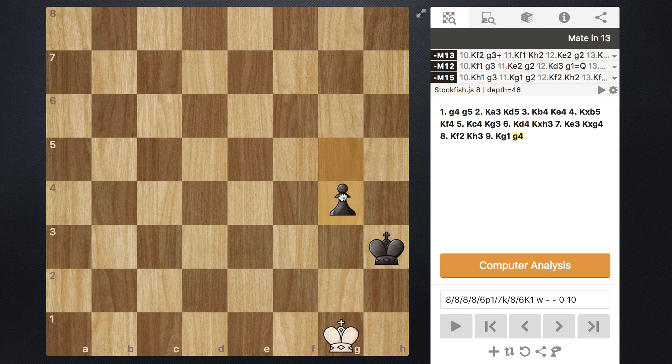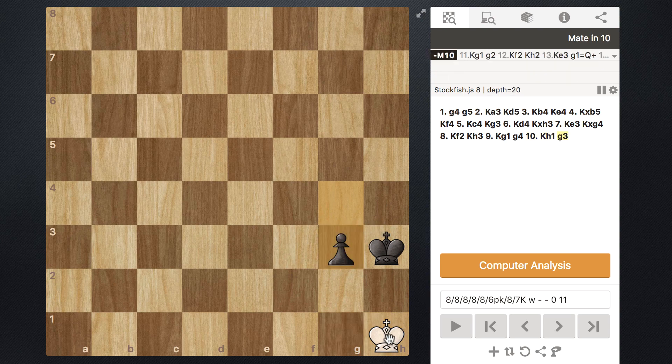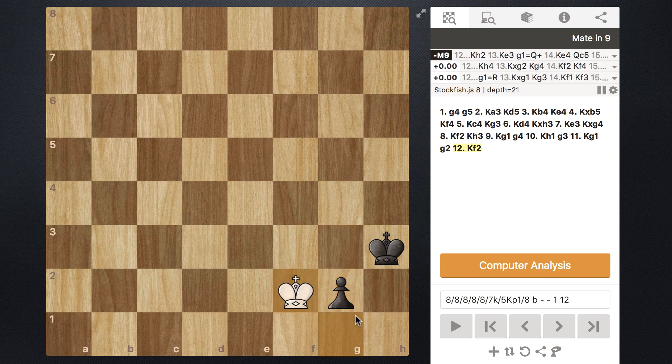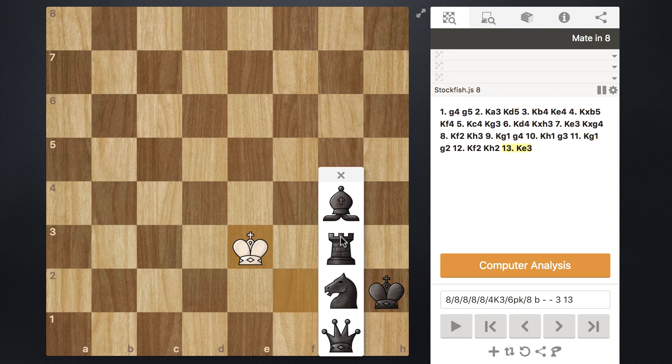White can play anything — it doesn't really matter. Black is guaranteed to queen. Say white plays H1, black plays G3. White goes back to G1, black plays G2. This pawn is controlling two squares and the black king is controlling three, so the white king has only one option — move to F2. Black plays H2, white goes to E3, and then it's queen, and game.